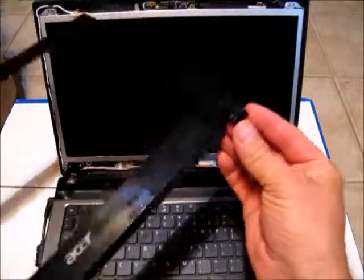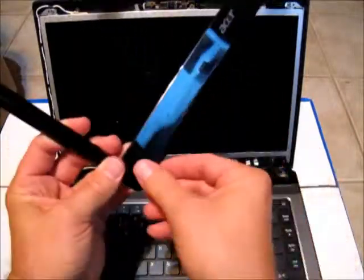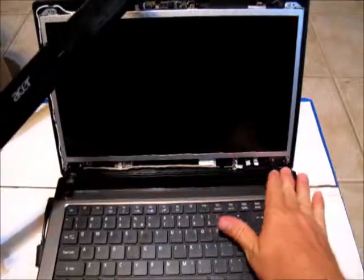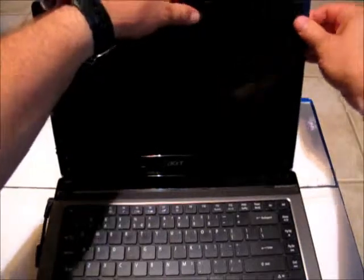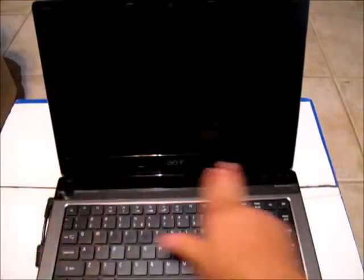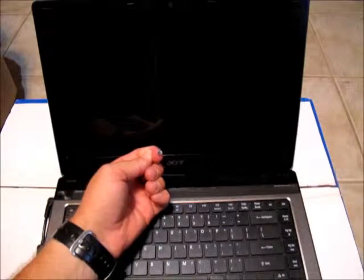Reinstallation of the bezel is straightforward. Carefully get the curved hinge covers back over the top of the hinges on either side, then carefully work all the way around the outside of the bezel, popping all the clips back in. With the screws reinstalled, take the little plastic adhesive covers and put them carefully back in place to conceal the screws on each side.